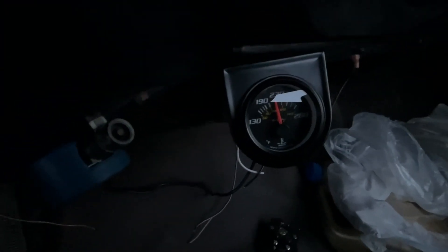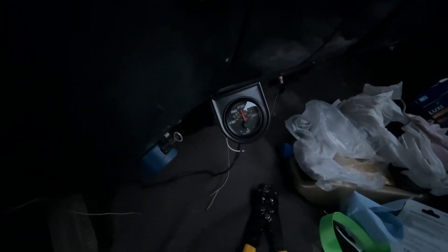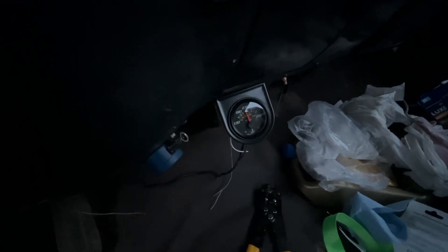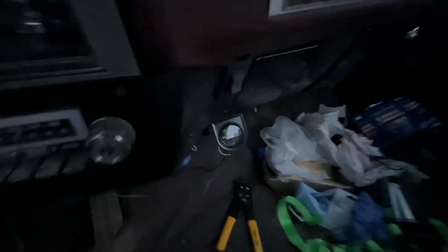Maybe we should go on a test drive and see. If it doesn't go any higher I'm kind of concerned about that. I mean, it's not extremely high but that's getting up there, especially if you're just idling and haven't even been running that long.